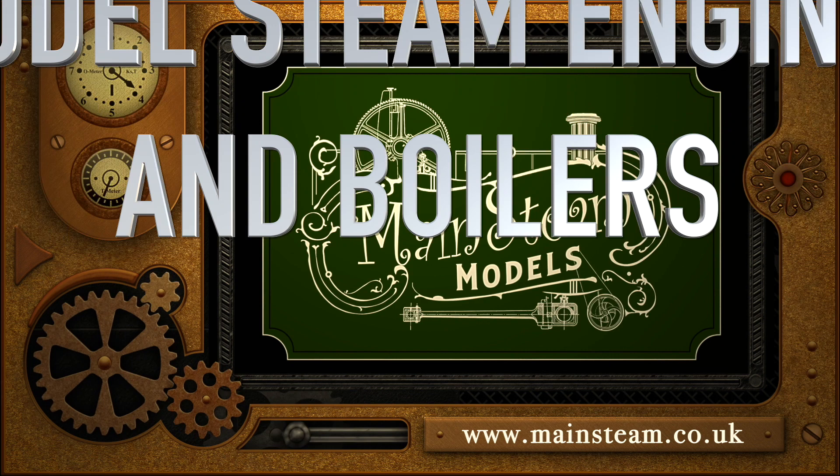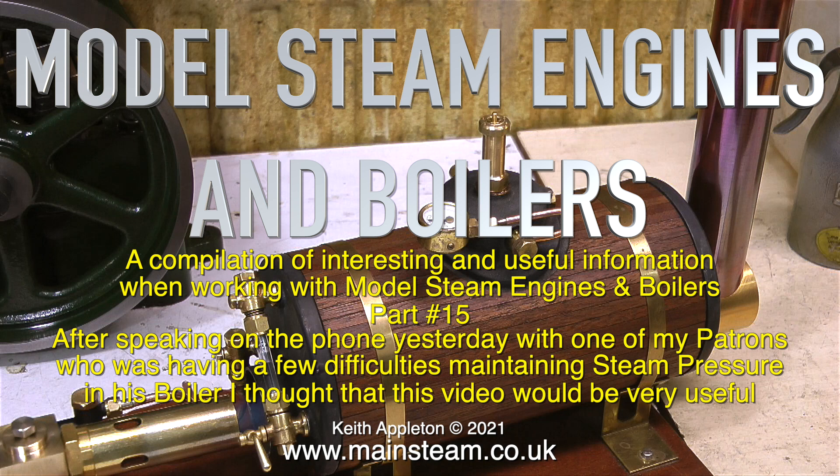Welcome to model steam engines and boilers, a compilation of interesting and useful information when working with model steam engines and boilers. After speaking on the phone yesterday with one of my patrons who was having a few difficulties maintaining steam pressure in his boiler, I thought that this video would be very useful.